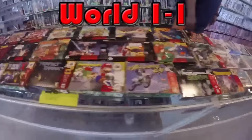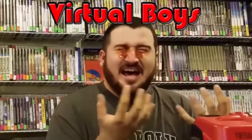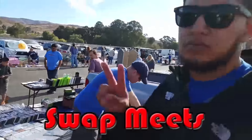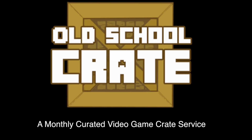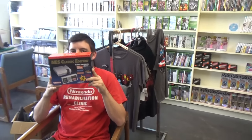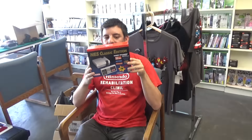This episode of Video Game Wizard was sponsored by Nostalgia Games! Hi guys. That is the NES Classic Edition, and we're going to open it!